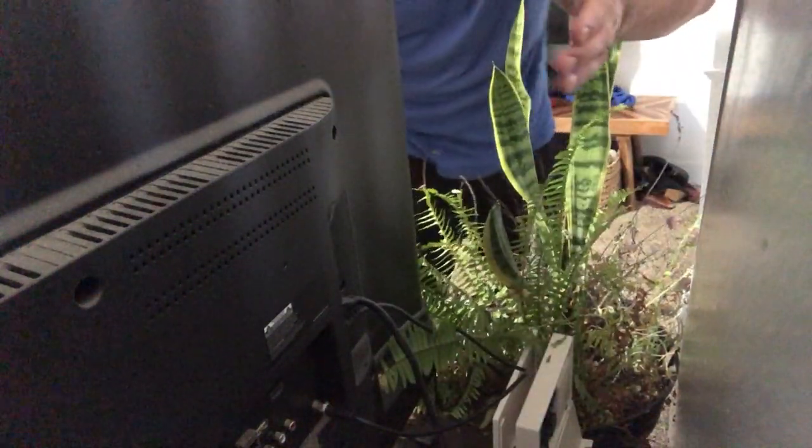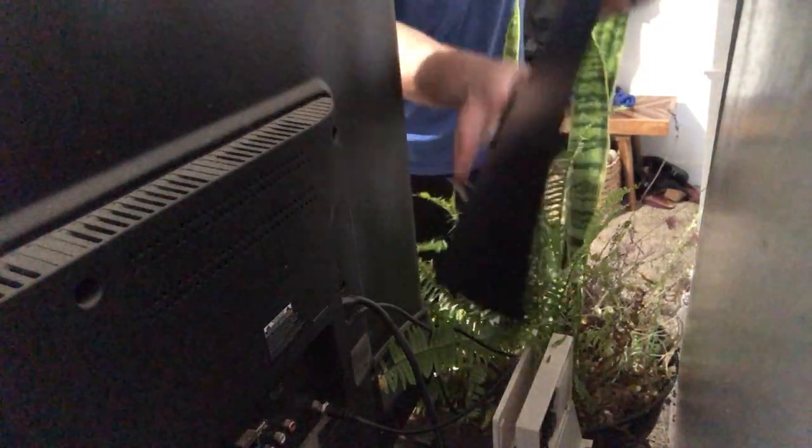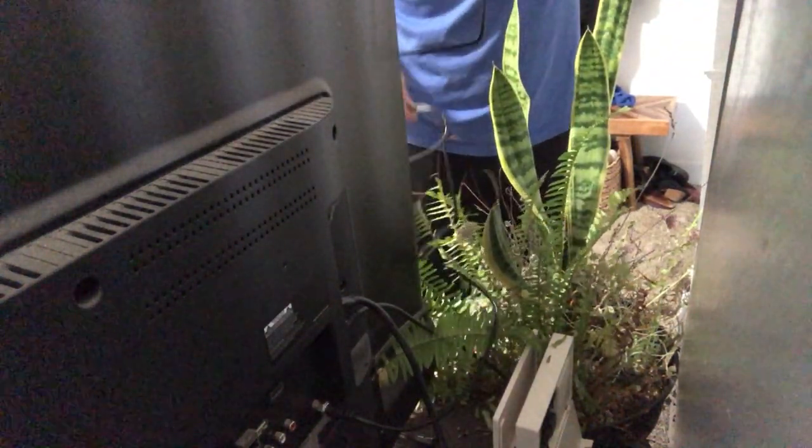Once that's hooked up, you'll want to find a place to put the antenna. My TV is in the middle of the room, not near a window, so I might try to hide it behind the TV and see what reception we can get. The walls are going to block some of the radio waves, so getting it closer to the edge of the house or to a window is going to work much better.